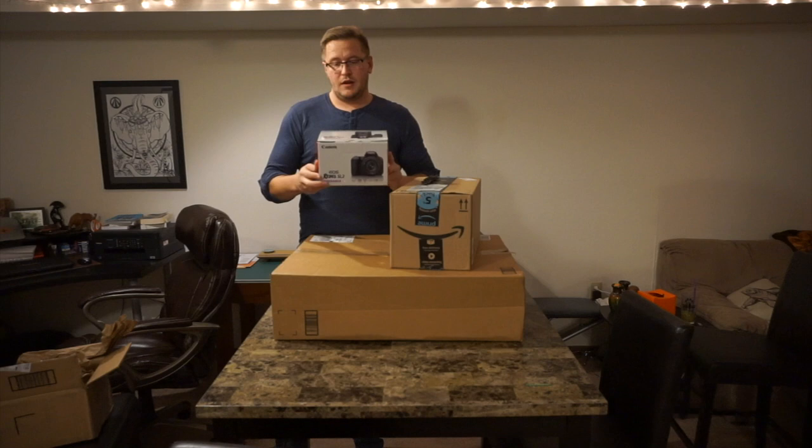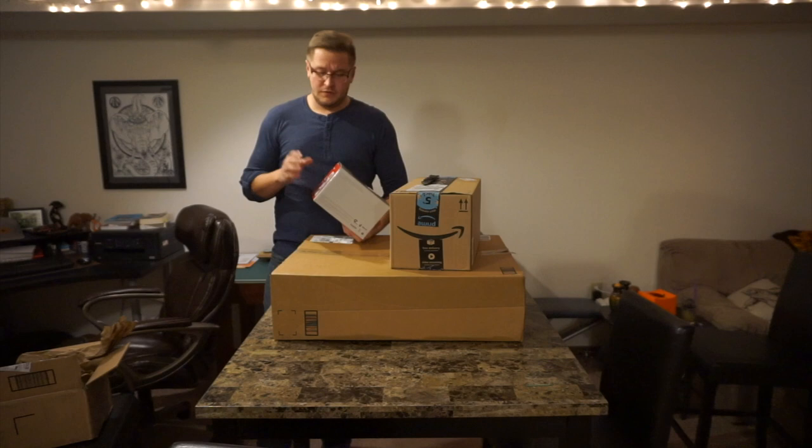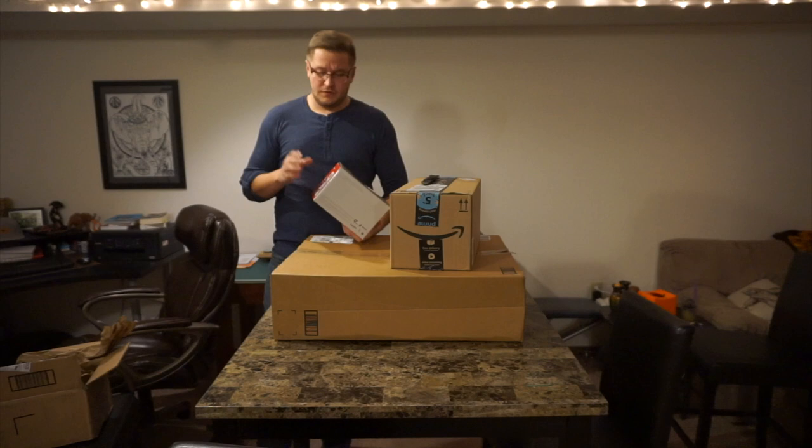So what we have here is the Canon SL2 with the 18-55 kit lens. I actually got this refurbished off Amazon for $550. I'll leave a link in the description for that.